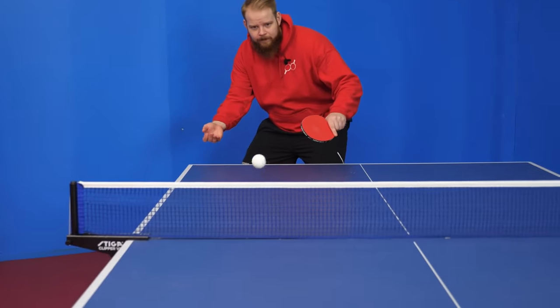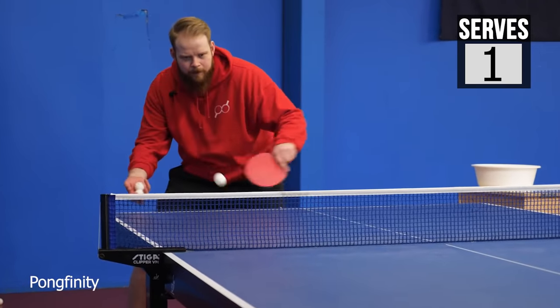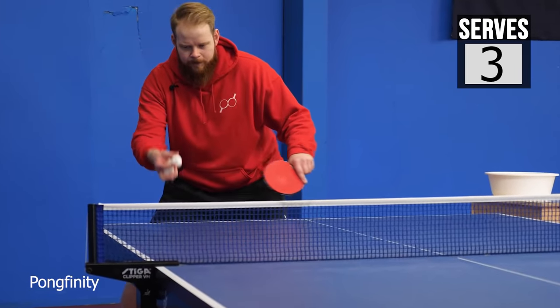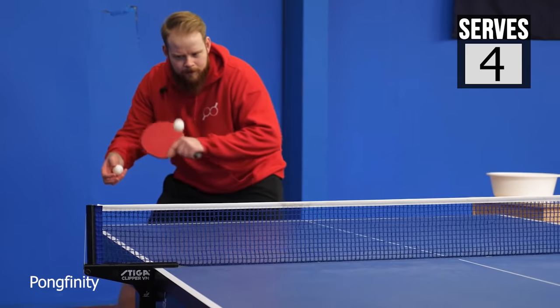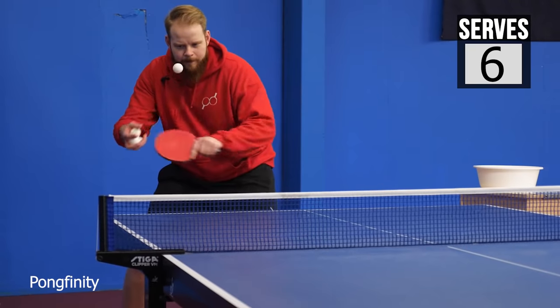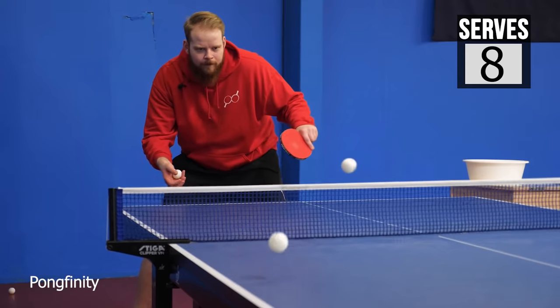Okay, next let's try and do some net serves. One, two, three, four, five, six, seven, eight, nine...